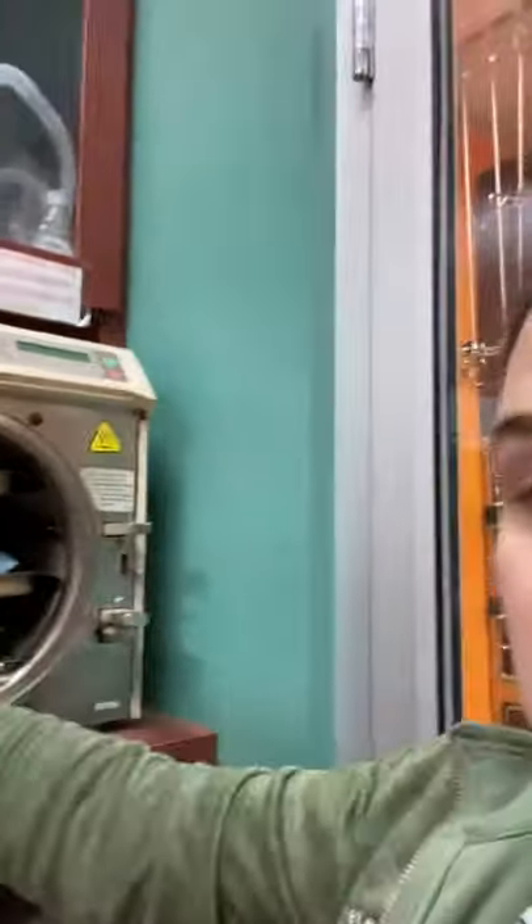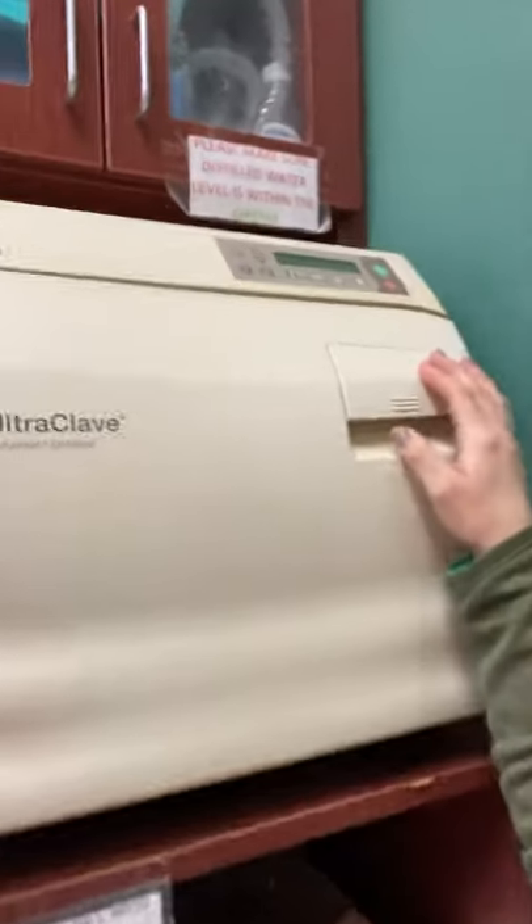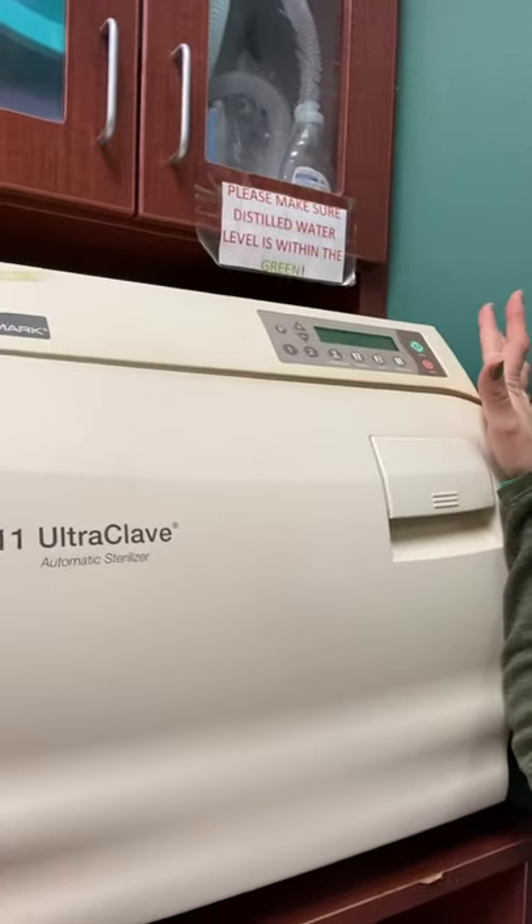With enough distilled water confirmed, we lift and lock it in. We come up to where it says 'packs,' hit packs, and then we hit start. Our autoclave automatically starts for our sterilization.